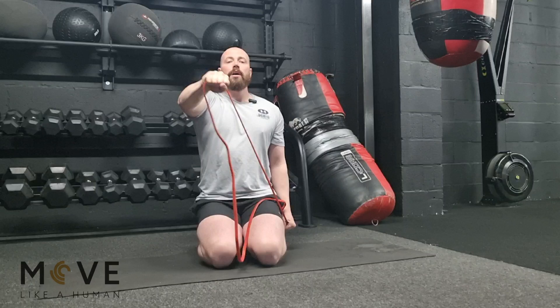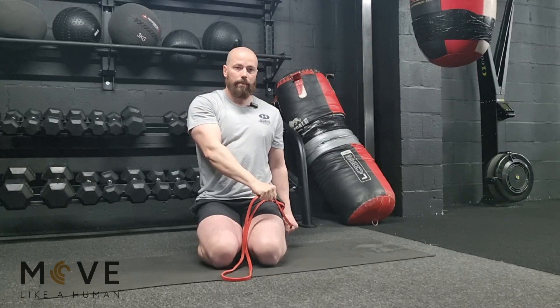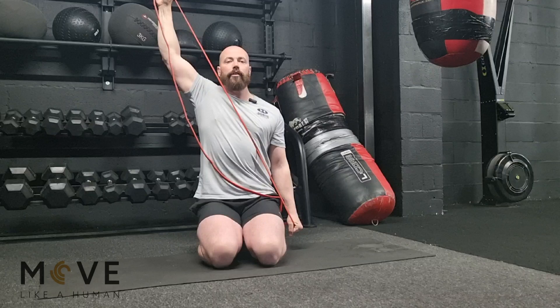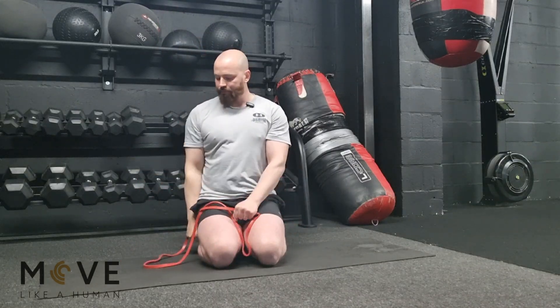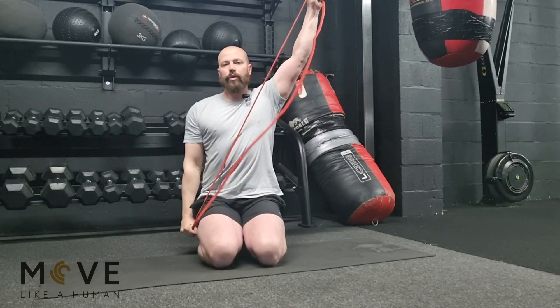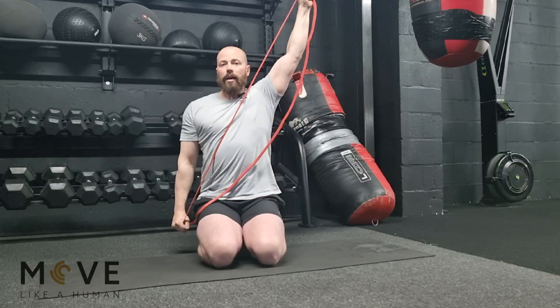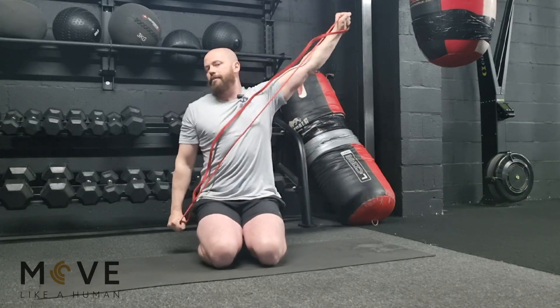Drawing the sword: focus on this hand driving the band down while this arm drives the band up as far as it goes, then down. Other side — hand down at your side and imagine you are drawing a sword up as far as it goes, then back down. We want to have that pause; take your time with these movements as you'll benefit more from them.